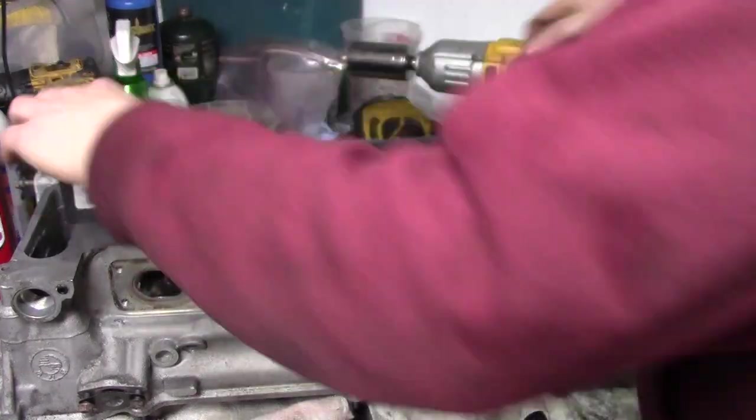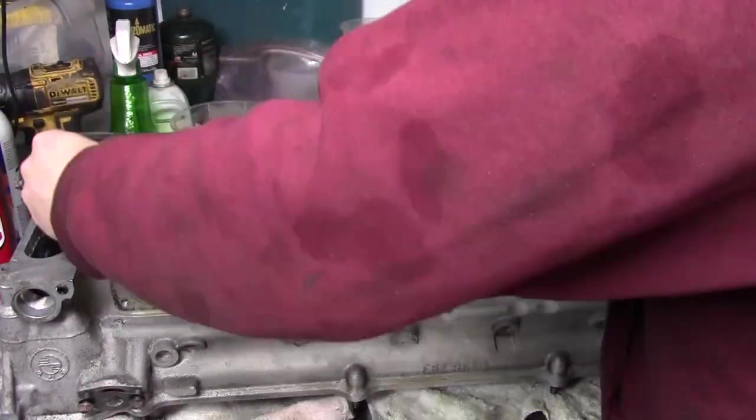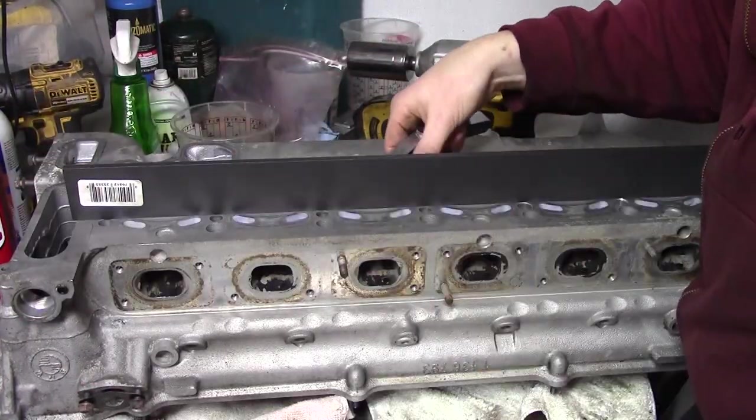I should have done this sooner, but I decided to check the flatness of the cylinder head. I use a straight edge and a feeler gauge in multiple axes to make sure it's not warped.